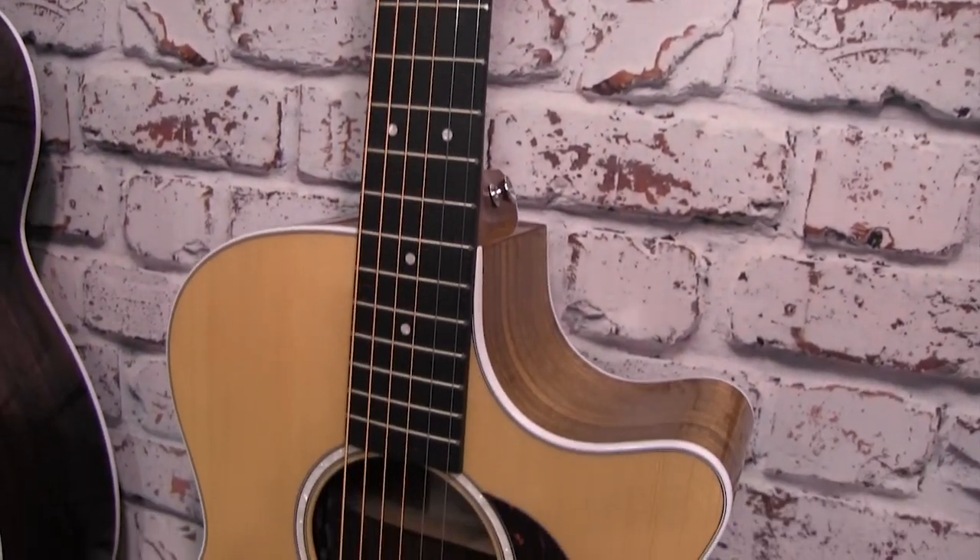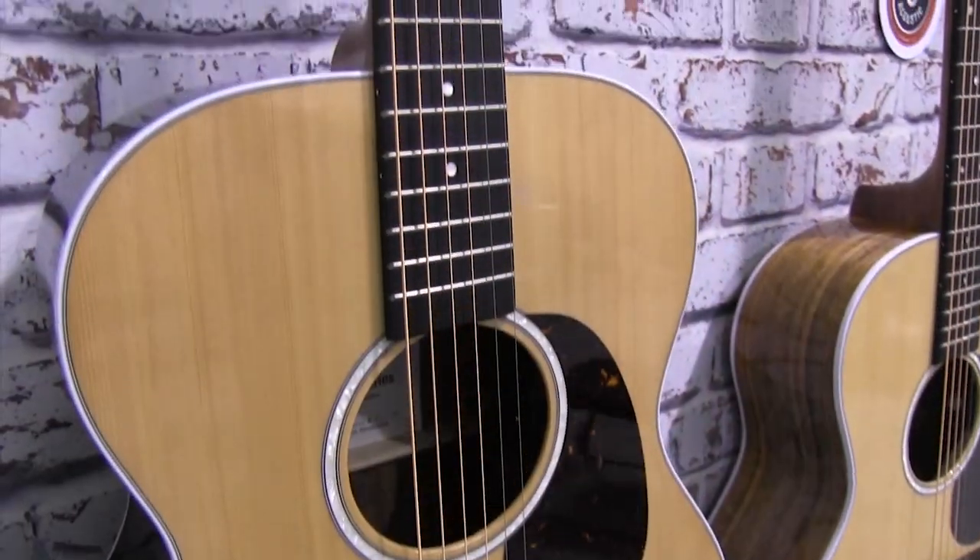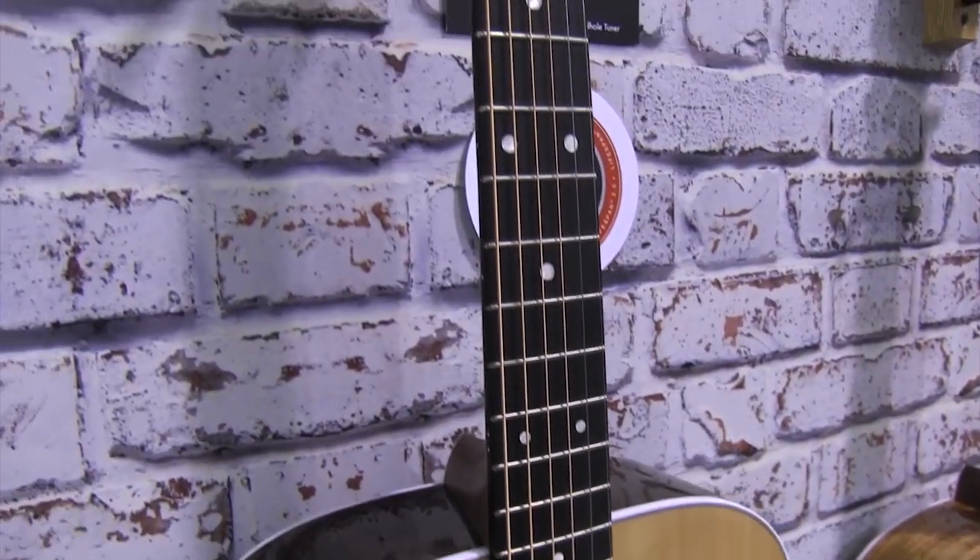We've updated the rosette and the fingerboard position inlay markers, as we have done with the Dreadnought Junior, and they're available for order immediately.